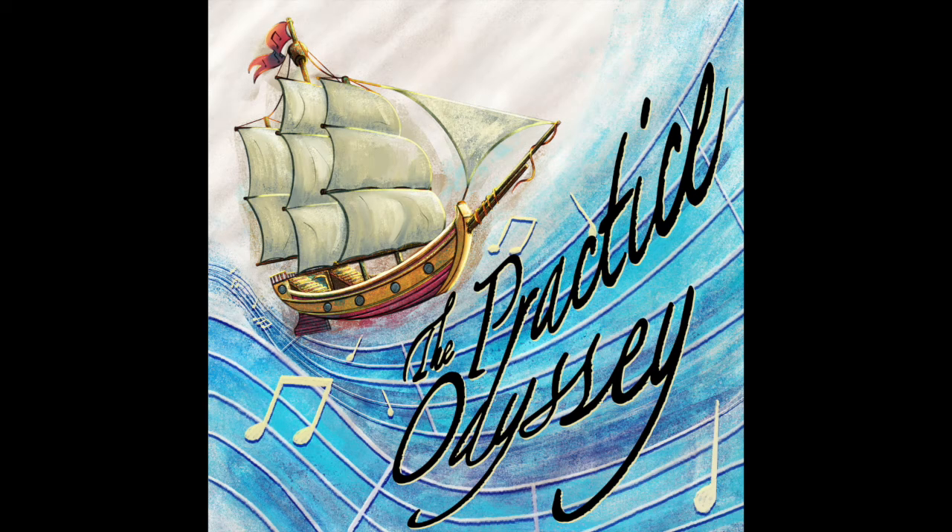Hello and welcome back to the Practice Odyssey. This is a podcast where myself, Jen and Alex, basically inflict a practice method for two weeks, try it out and use it to enhance our playing, then report back to you. Welcome to episode four.